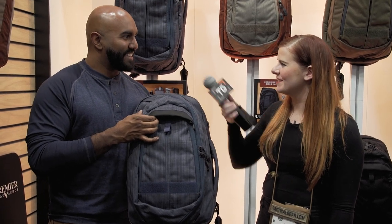Well, thank you for showing us these new bags. Thank you. This has been Lauren with tacticalgear.com.